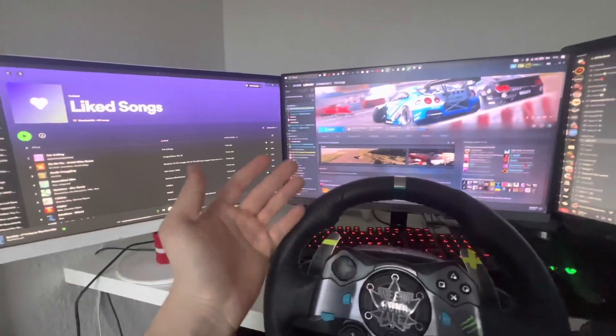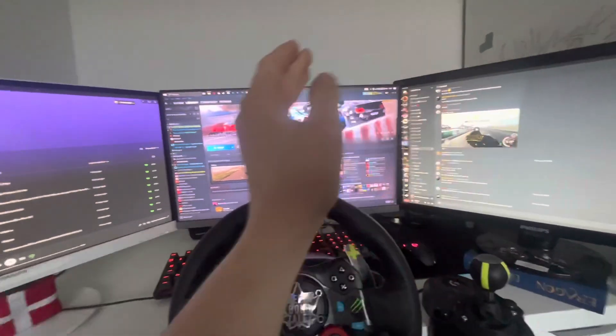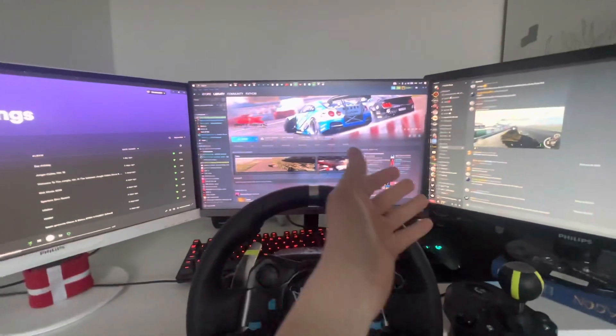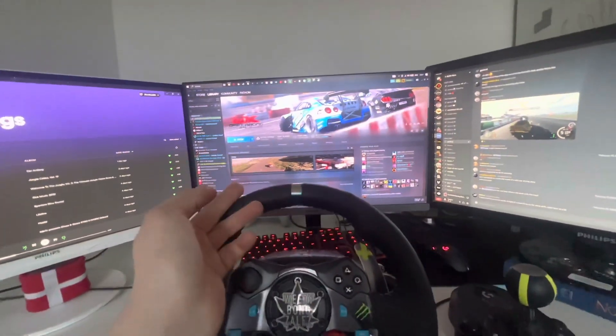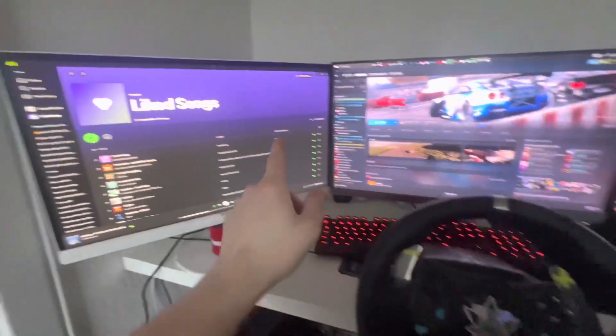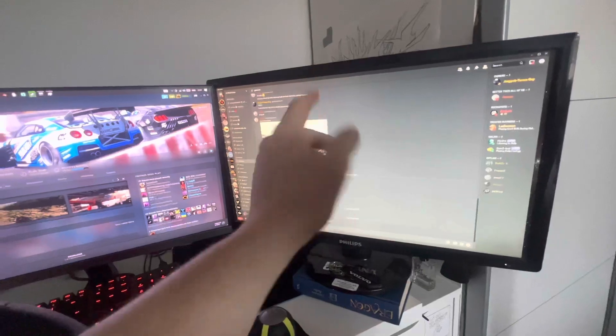Thing number one when you're having a triple monitor setup is you need to make sure that all three monitors are the same. I'm not running the same monitors — I didn't really have the chance to do that and I don't really want to buy more screens while I already have four. What I have done is this screen and this screen are plugged in via HDMI to my PC, and this one is through a VGA.